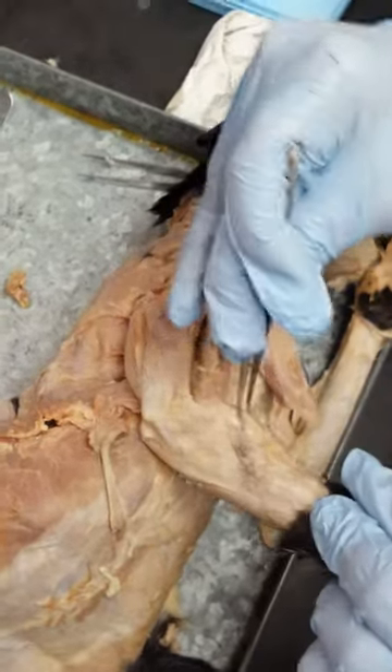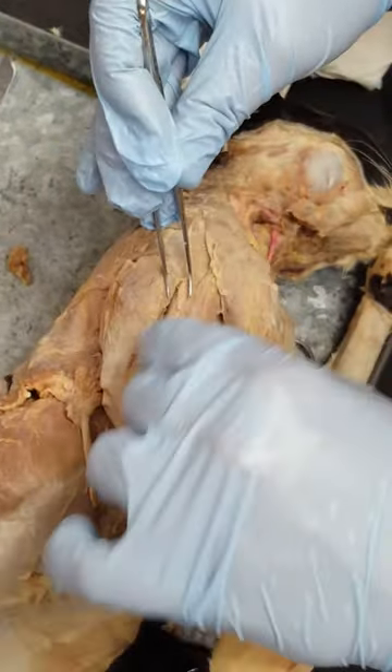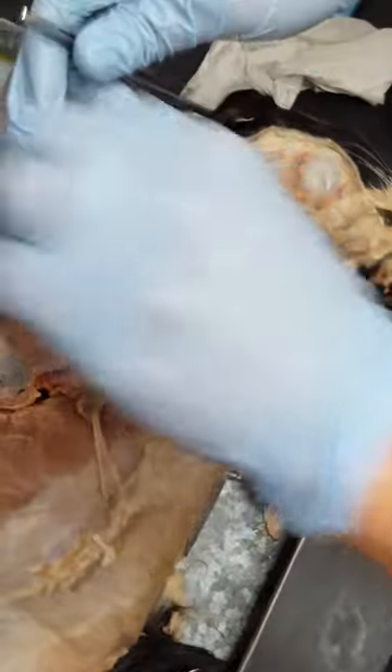The brachioradialis is this muscle right here — it's the thin muscle. And then the second head. And the brachialis. So then we have the triceps.